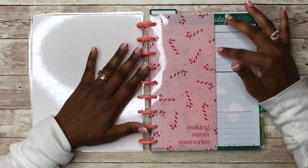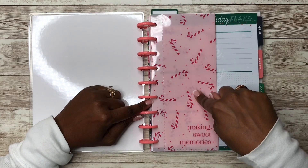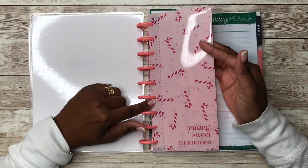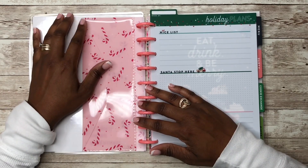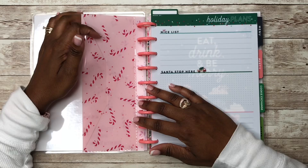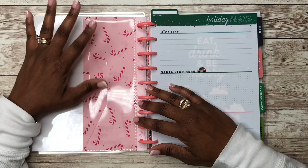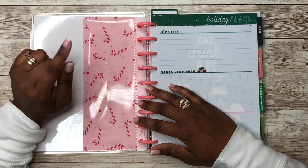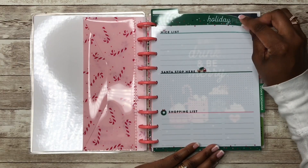Let's go ahead and open up the planner and see what's inside. First you see this classic size envelope — it says 'Making Sweet Memories' — and this came out of the new release Happy Planner companion pack. I'll be using this for different receipts, little notes, maybe some Christmas pictures for memory keeping, and definitely coupons.